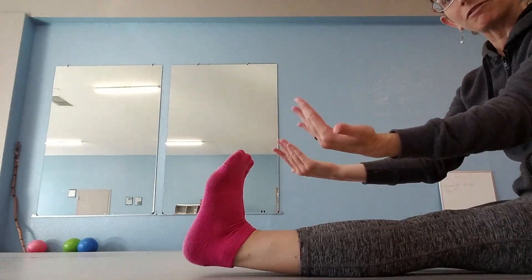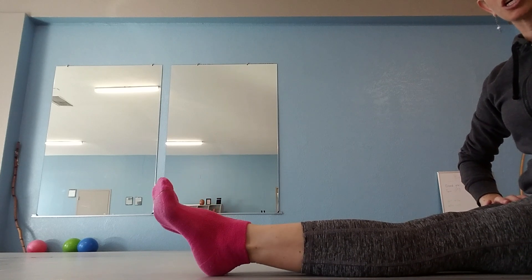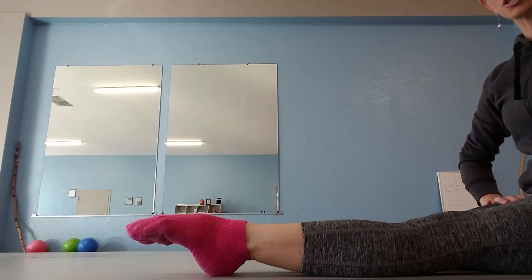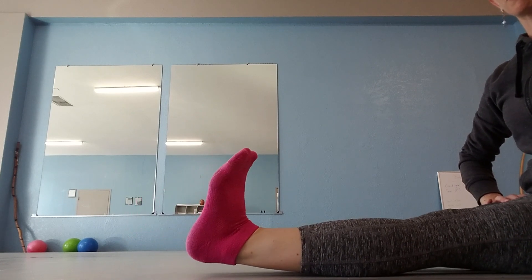We start with our feet fully flexed, toes pulled all the way back, then we point our ankles and then point our toes, flex the toes, and flex the ankles.